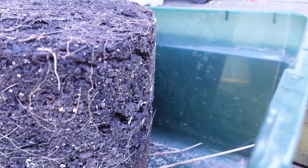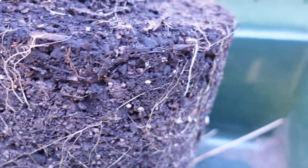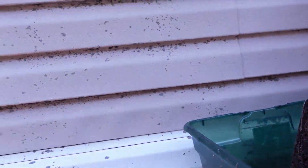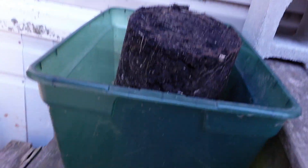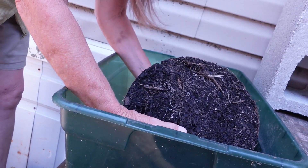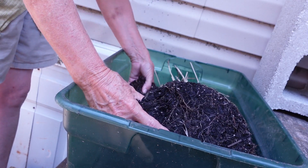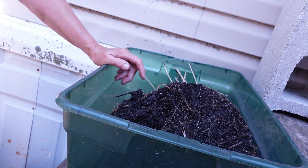This is what it looks like — you can see all the roots in there — and we're going to carefully go through for potatoes. I'm not real big on using a pitchfork or whatever because I inevitably will damage the potatoes. We'll see what we've got in here. Remember when I planted these buckets they had anywhere from two to three seed potatoes in there.